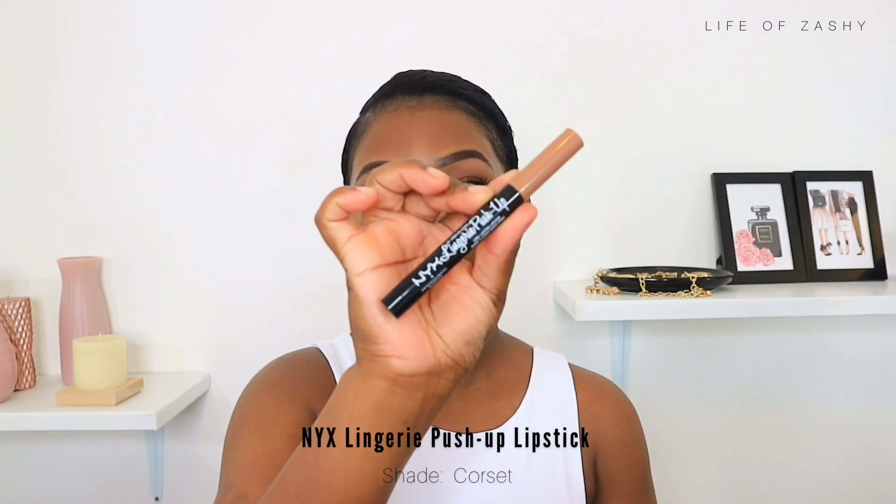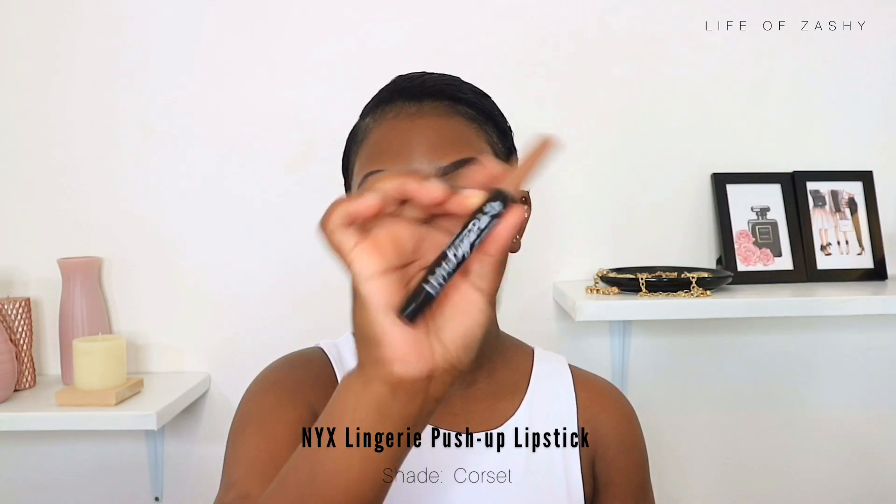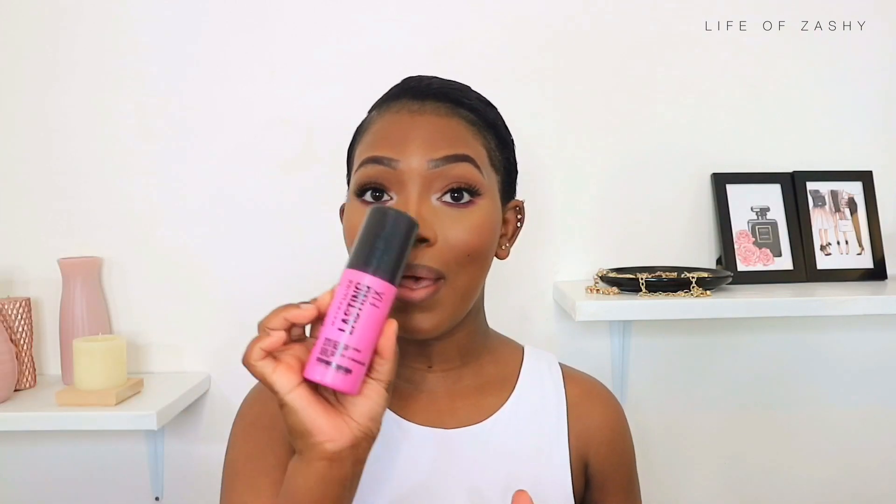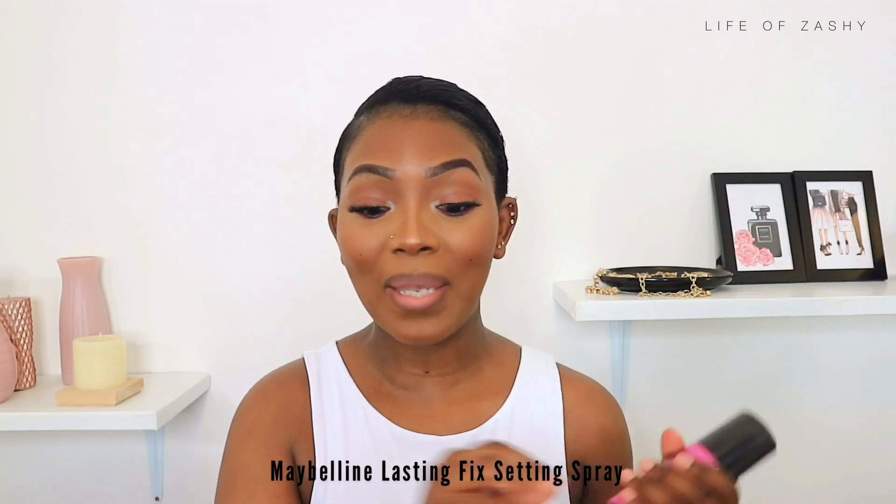I changed that lip combo and decided to go in with my NYX Lip Lingerie lippie, topping it off with the soft matte lip cream. I used this combination because I wasn't feeling the first one. To finish off this look, I set my face with setting spray, then went in with mascara on my bottom lash line.